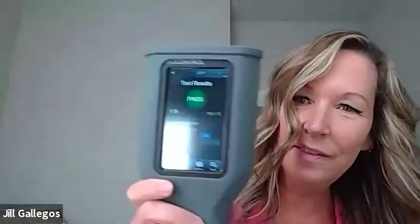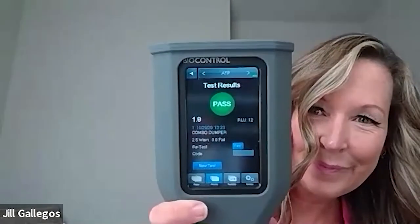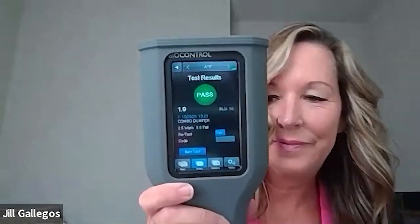So I'm running the test. And now we have a pass — I'm sorry for the glare. Now we have a pass. So that's how the instrument works.